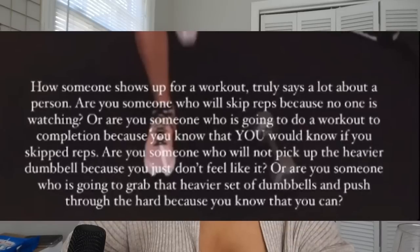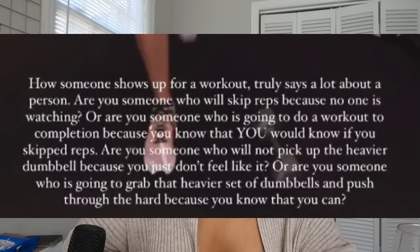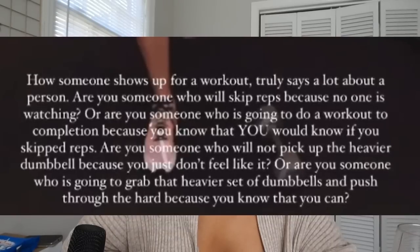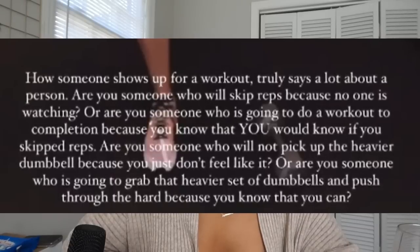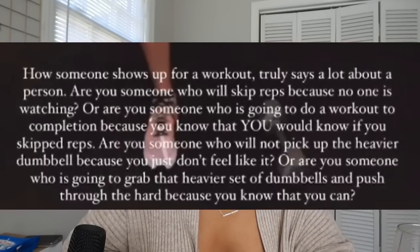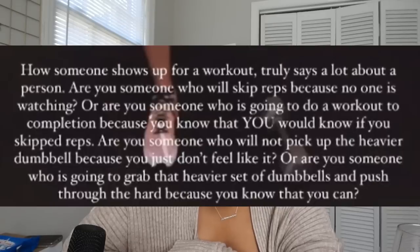The caption here reads: 'How someone shows up for a workout truly says a lot about a person. Are you someone who will skip reps because no one is watching, or are you someone who will do a workout to completion? Are you someone who won't pick up the heavier dumbbell because you don't feel like it, or are you someone who is going to grab that heavier set and push through?' ...Profound. So how about I show you guys an alternative that we actually do here on planet Earth.